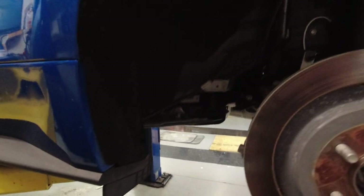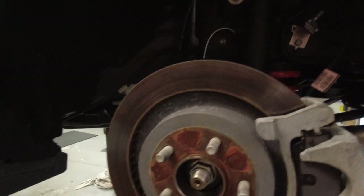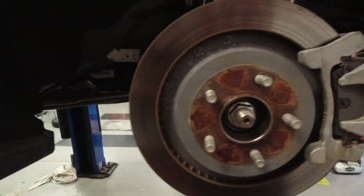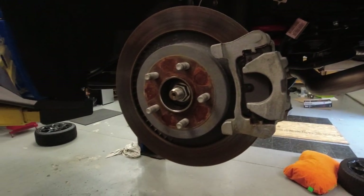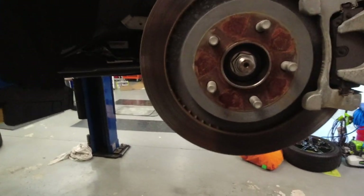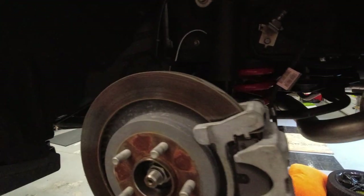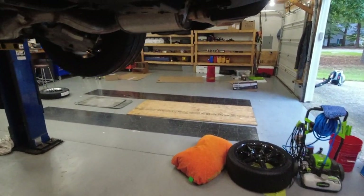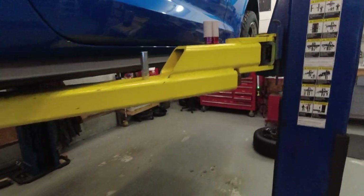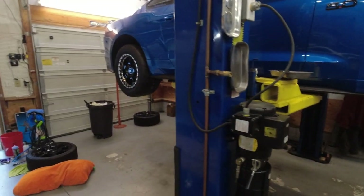We have also ordered the front struts, but they are in pre-order right now, so they will not actually be released until Q4 of this year. Once they come in, we will also swap those in. So for right now, we are running the stock struts in the front with the minimum drop drag springs, and in the rear we are running the stock shocks with the drag springs as well. We are going to see what it does in this trim with the weight reduction that we have done, and see what it will do at the track in the next upcoming few weeks.